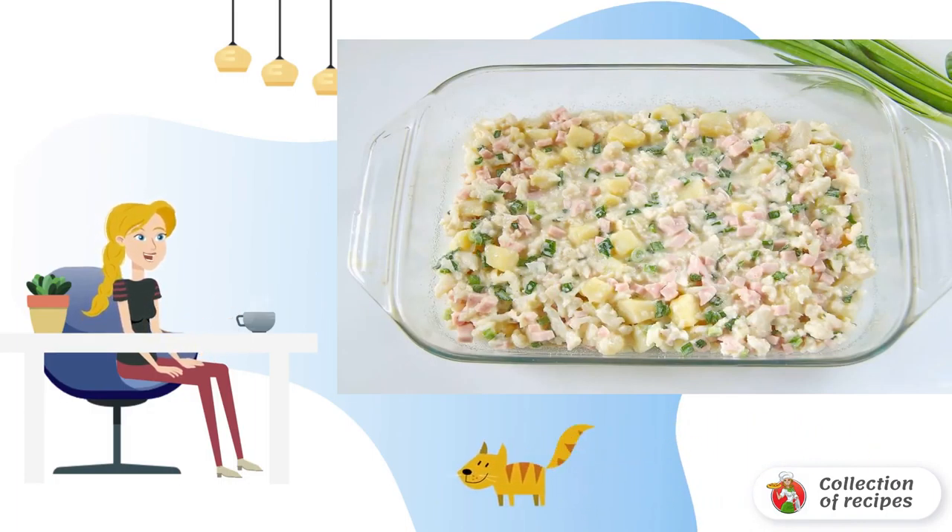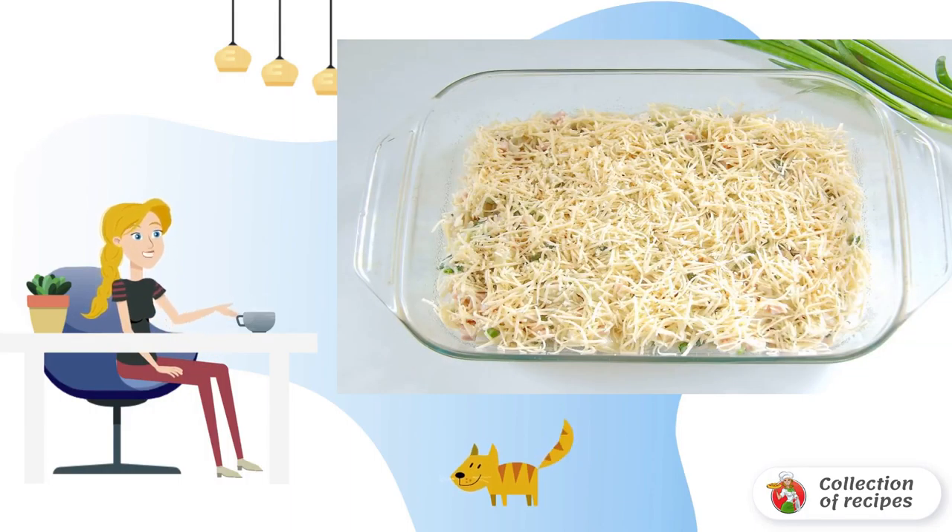Mix everything well and put it in a greased baking dish. The bottom and sides can be sprinkled with ground breadcrumbs. Sprinkle grated cheese evenly on top — any one that melts well when heated will do.